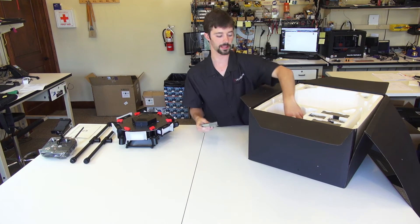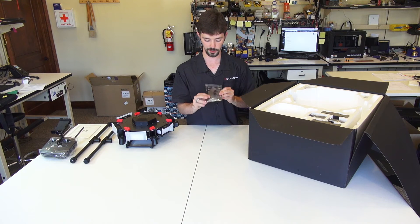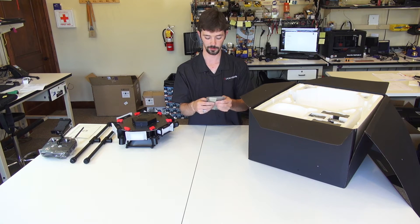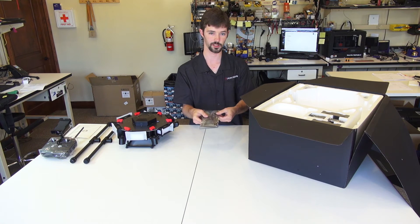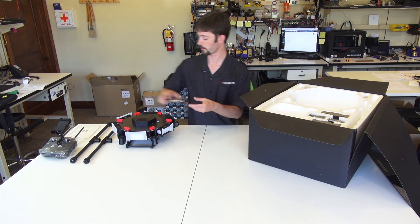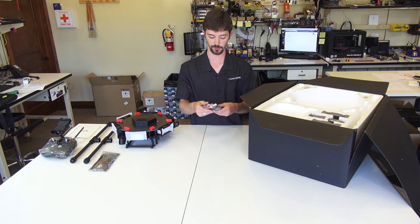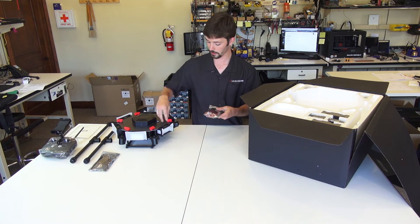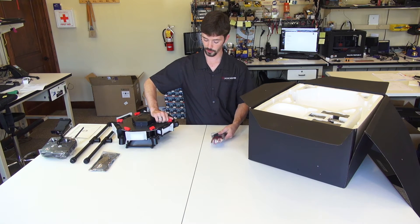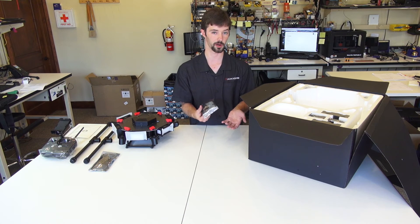Underneath the controller you have a couple of packets to take out. This first packet houses the GPS as well as a couple of connectors, various adhesives, double-sided tape, the mast for the GPS, and a couple of other things to attach this to your copter. The second bag contains spare parts, namely the connectors that can go on the booms, a couple of various screws, and things you might need to attach your different gimbals or for spare parts in the future.